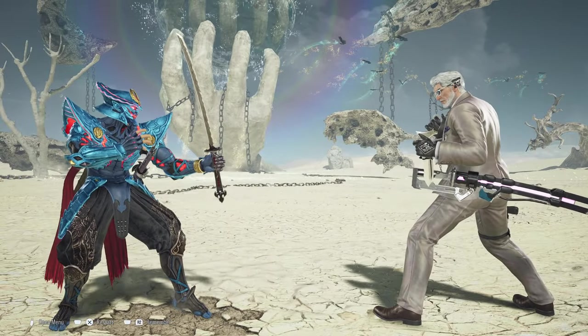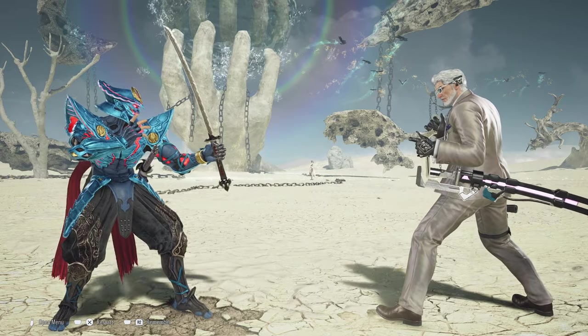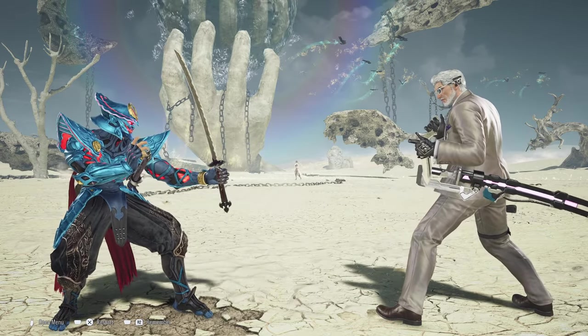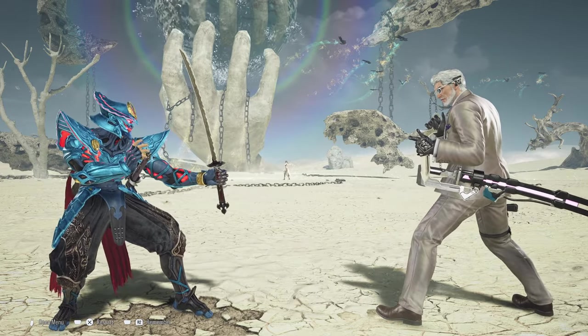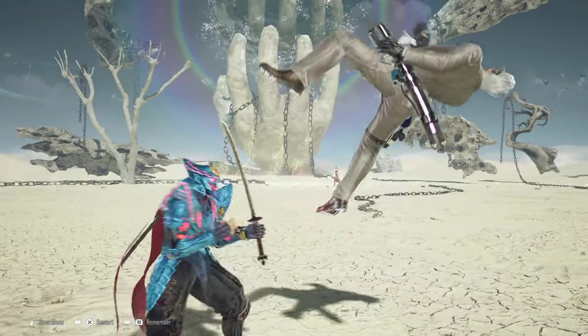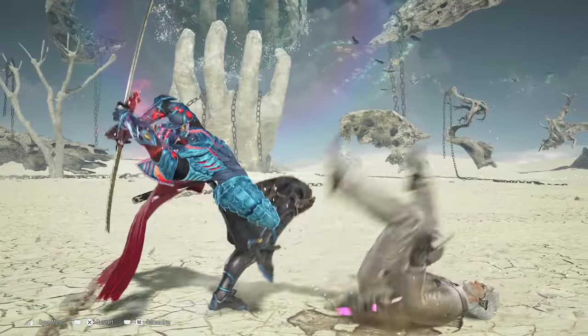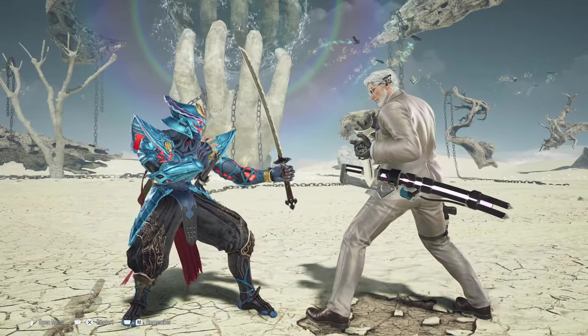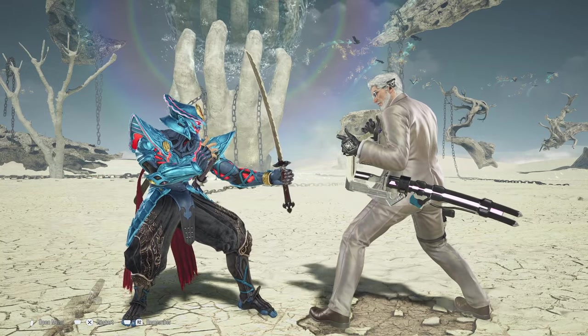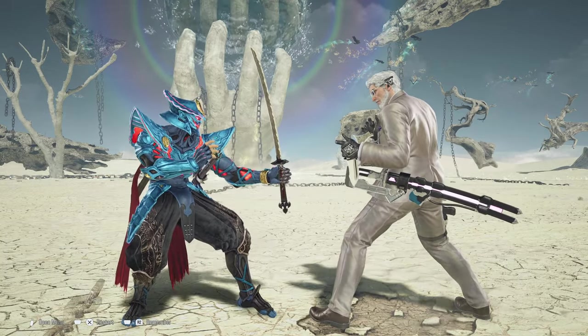The alternate route is actually better than the other combo setup in one respect: if they decide to do a quick back roll, they will still get hit by the follow-up charging one-plus-two because they are closer to you. However, this also means that certain moves can actually hit Yoshimitsu out of attempting to do the one-plus-two in this version.